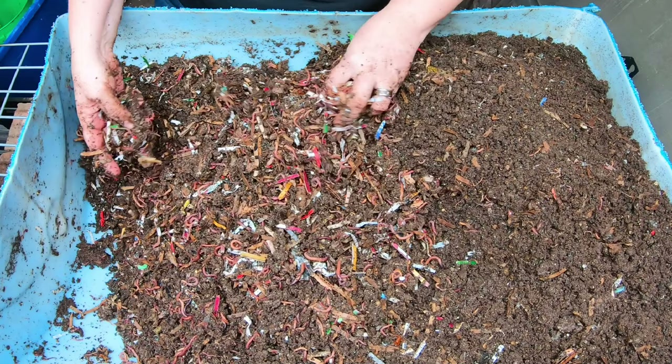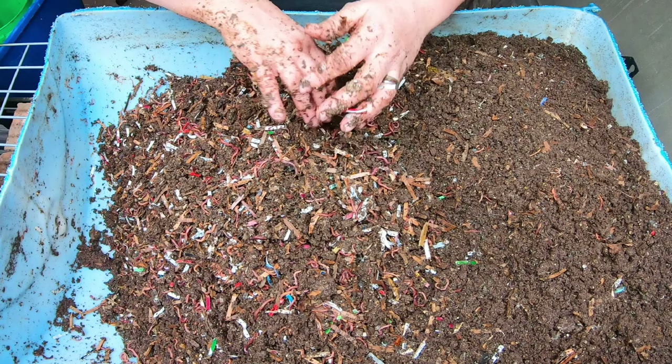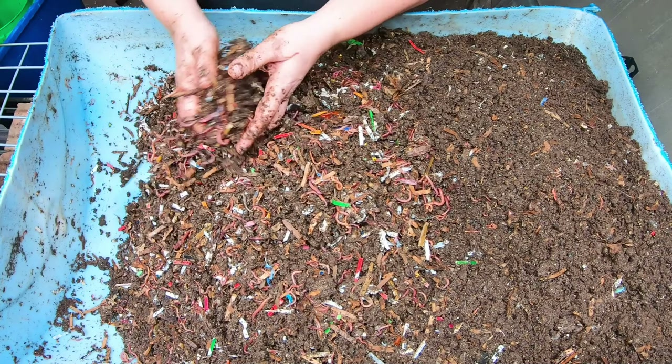These are European Night Crawlers - they're not considered an invasive species here where I live in Illinois. It just depends. You should probably look at your local legislation and find out what's illegal for you. I know people in Canada have other worms that are invasive - if you are from Canada, please put in the comments below what kind of worm is considered invasive up there.